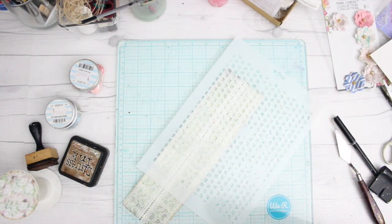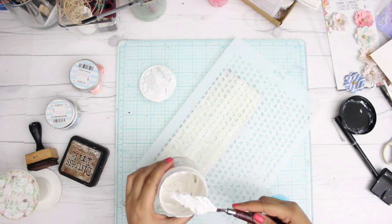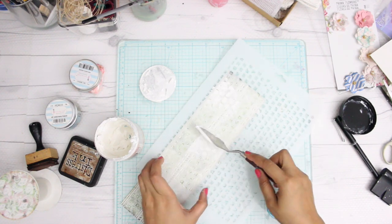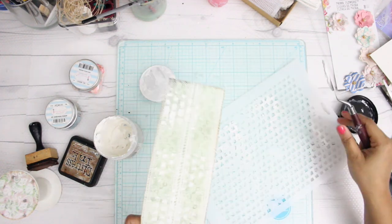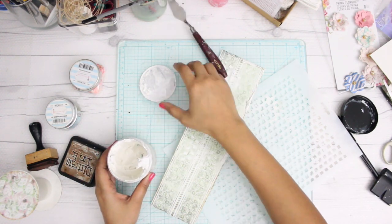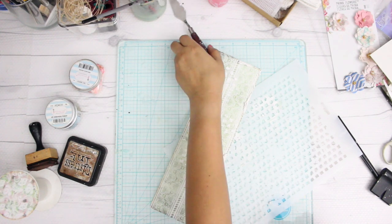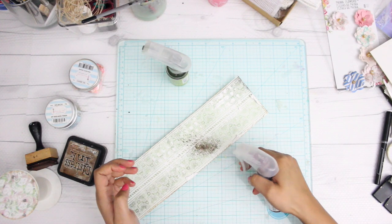The next thing I'm doing is taking a stencil of my choice — again by Dress My Craft, they have a beautiful range of stencils. I'm using a simple paper texture paste by Finnabair, but you can use any kind of modeling paste available in the market. All we need is a raised effect — and if you don't have paste, use toothpaste. I have done that in the past and the results were brilliant.